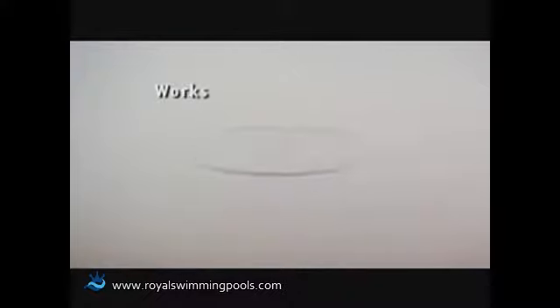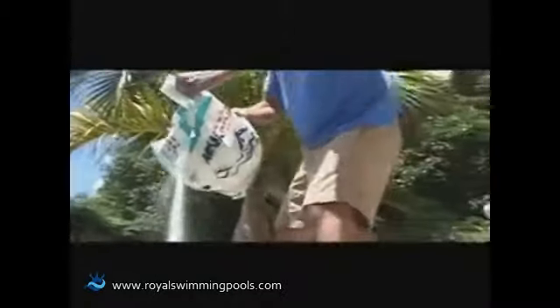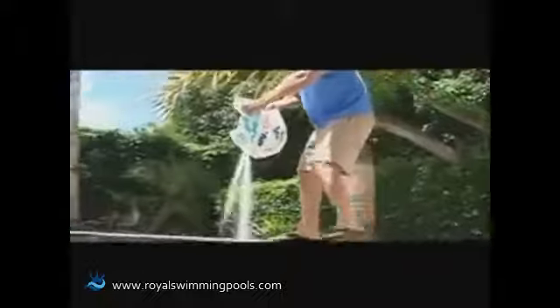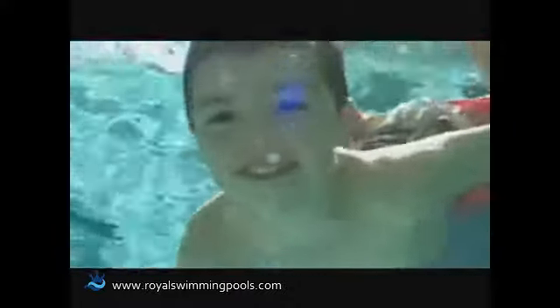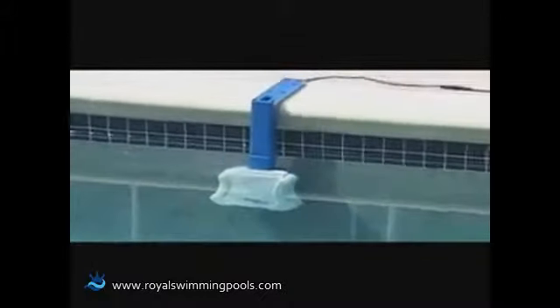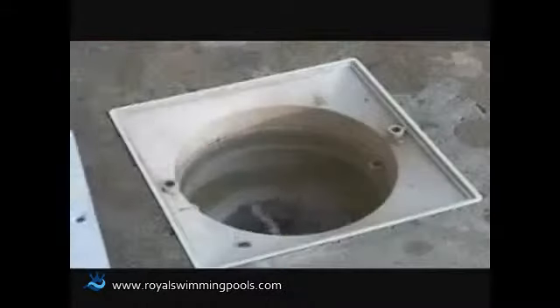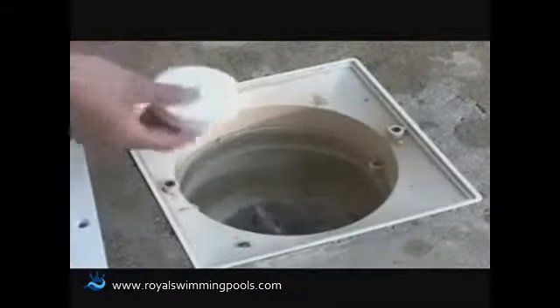It works in above-ground pools as well as in-ground pools up to 20,000 gallons. The Saltron Retro manufactures chlorine on-site from low levels of salt present in the water. The salt level is less than that found in a human tear. It will lead to a cleaner and softer swimming pool environment for you and your family. No more itchy red eyes and skin irritations, and you won't have to add harsh chemicals to your pool water anymore.